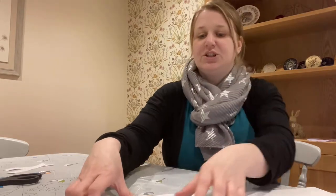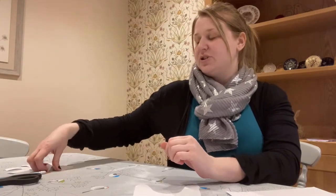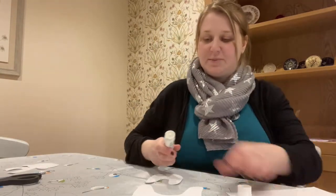The first thing we need to do is take the biggest shape and then the slightly smaller one, and using our glue, stick them together.